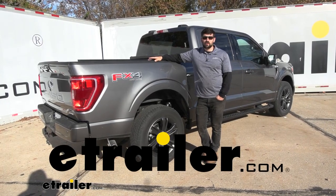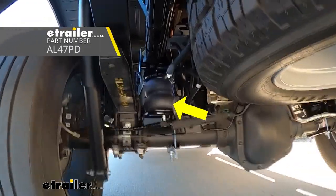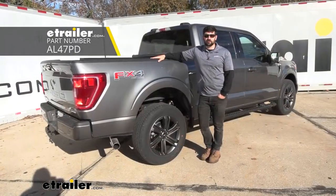Hey everybody, how's it going? Today we're going to be going over and showing you how to install the Air Lift Load Lifter Air Helper Springs on our 2021 Ford F-150.